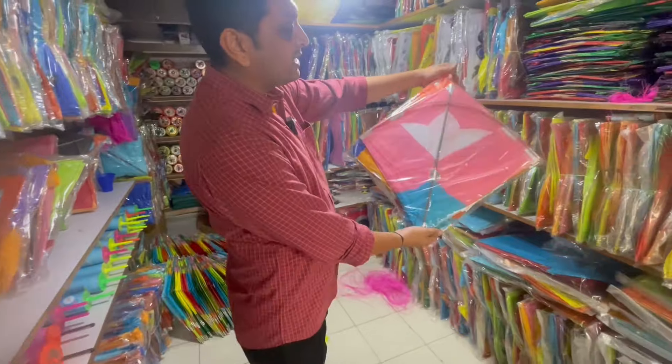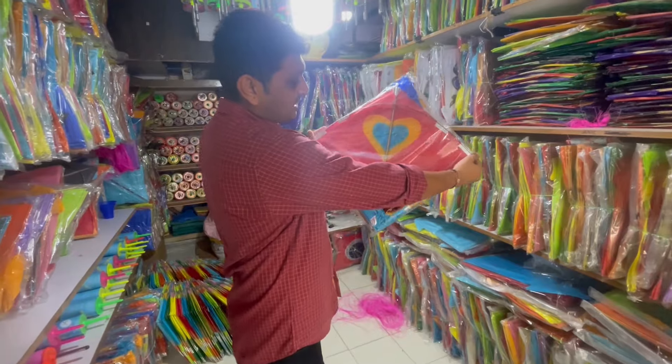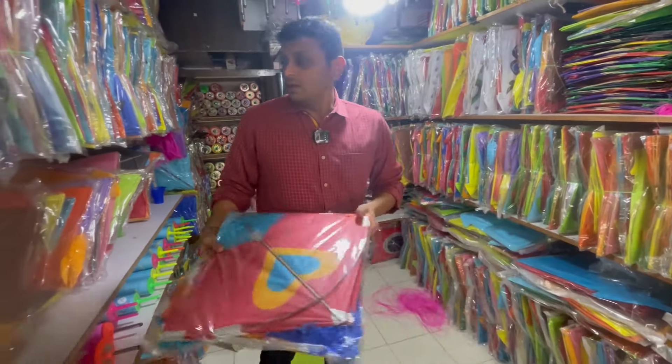We have to bring in this kite. We have a product of kite and it's ready — our kite's pretty premium. It's ready for your kite.